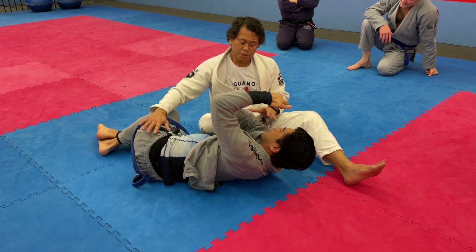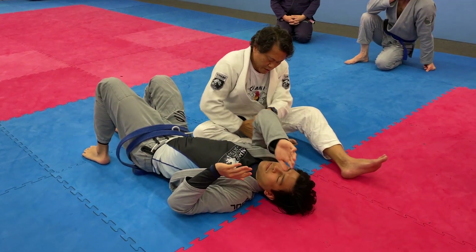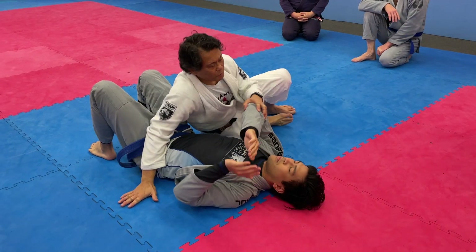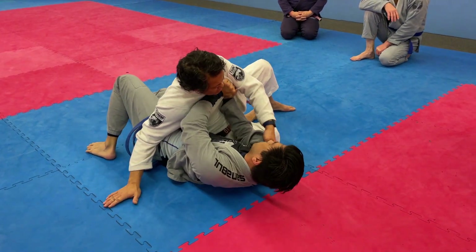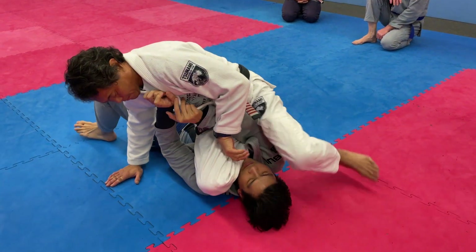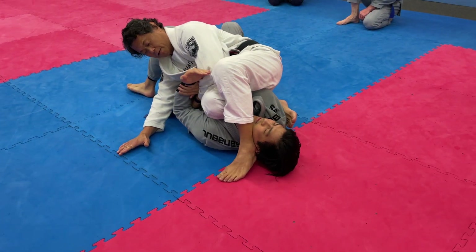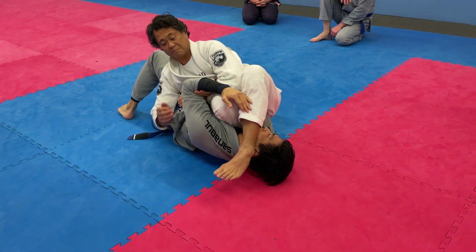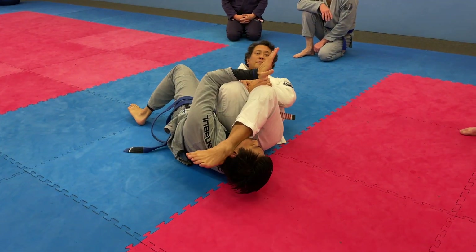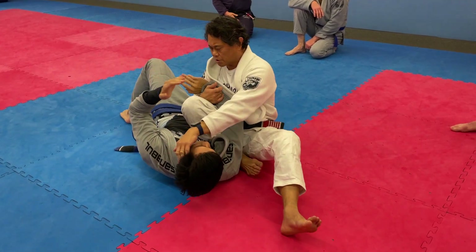Worst case scenario, your wrist lock. The transition is shin across and foot across. One more time — I'm here. He will come. He will give me that arm. If you've been doing jiu-jitsu long enough, you can always...